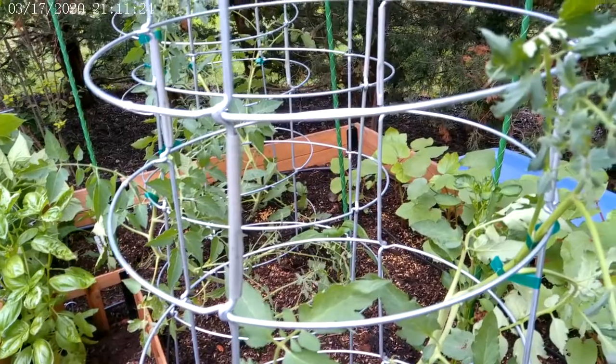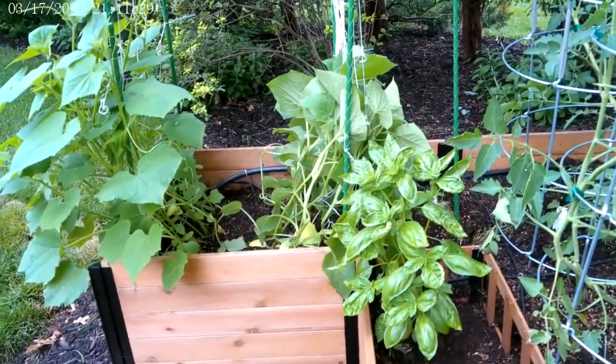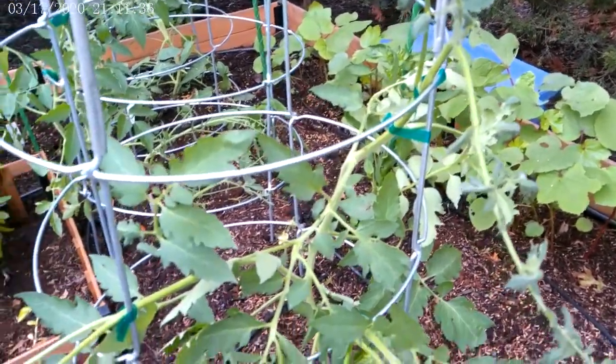So you might want to look into getting a bottle of that. Kind of steered your trellis plants each onto their own trellis. Happy growing — this is looking good.